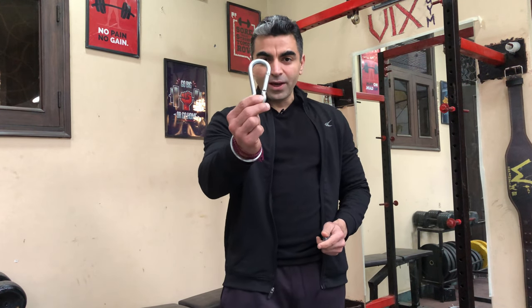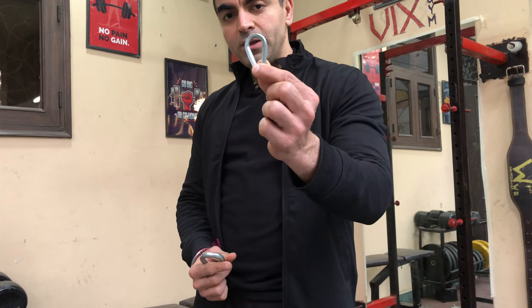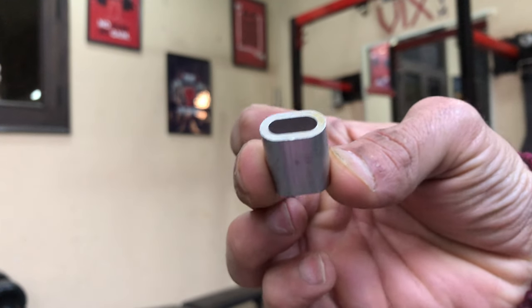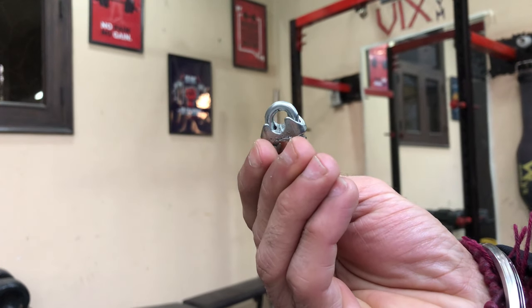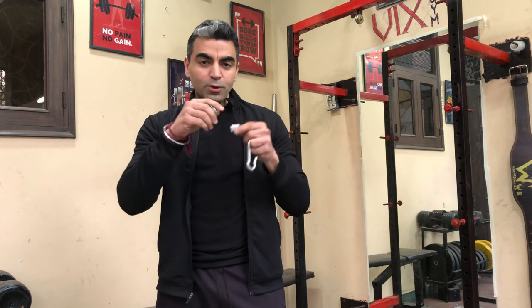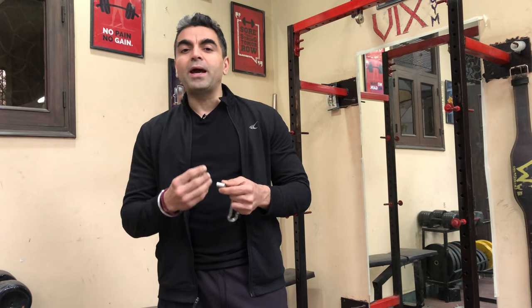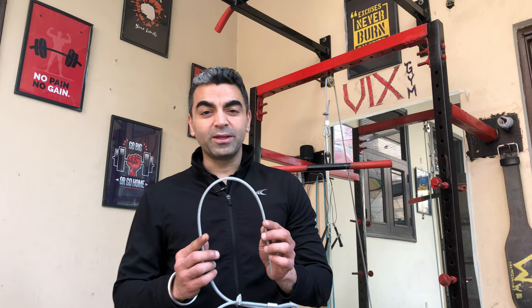We need some carabiners as you can see here, this thimble around which the rope will be tied, and this is the lock through which the rope will go. I'll make two locks on each hook for extra safety — you can do with one, but I'll be extra cautious. Another important thing is this wire rope, which is actually the most important item.